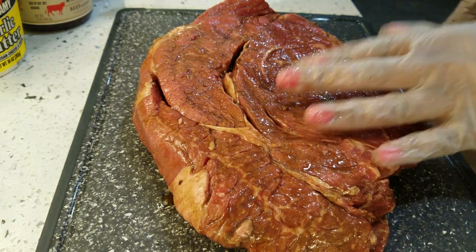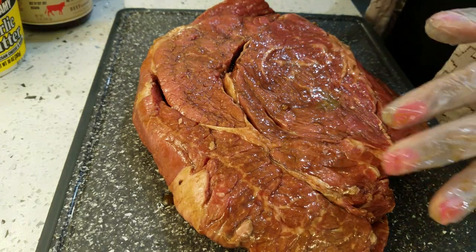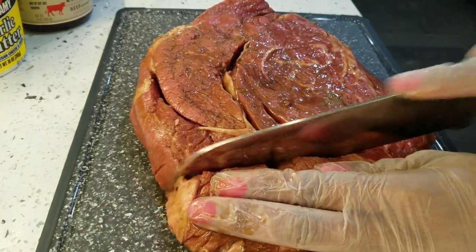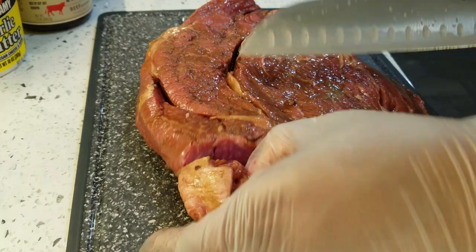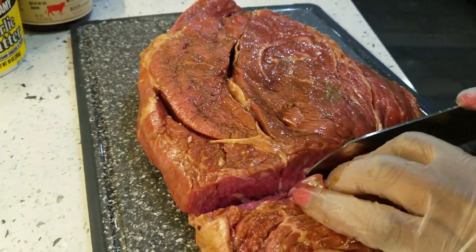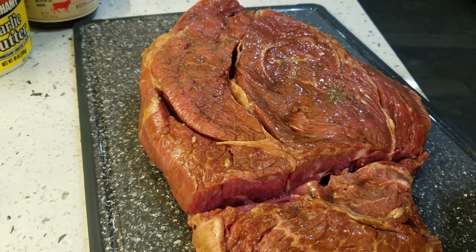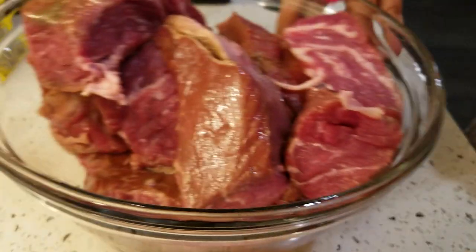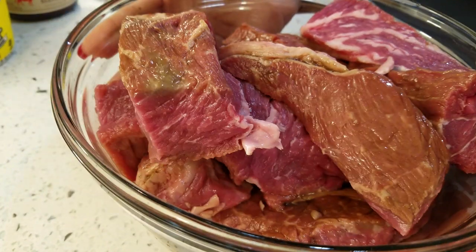The first thing I'm going to do is cut mine into smaller pieces, but feel free to leave yours whole. This just helps when I'm serving — I can just get the piece of meat out of the pot and I don't have to do all that cutting. I promise you that was the hardest part of this recipe: cutting up the meat.